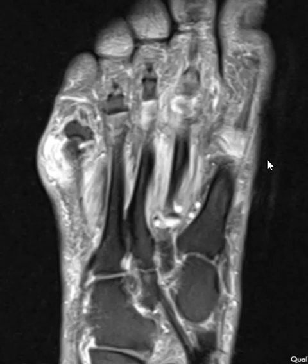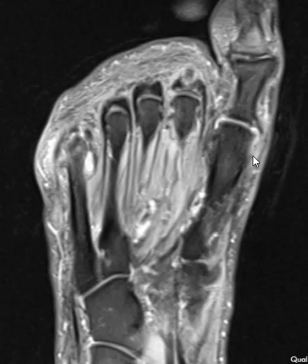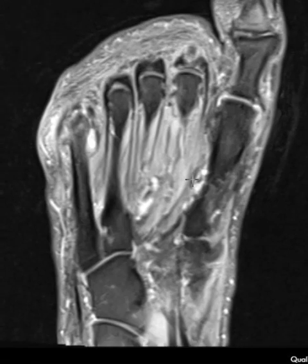Hello, this is Dr. Gay from First Lake MRI and this is a 65-year-old male with foot pain. They have lots of findings and this is a good case because it shows what most of us are up against every day where the patients don't hold still. You have blurry images — it can be really difficult, but they have a few findings.